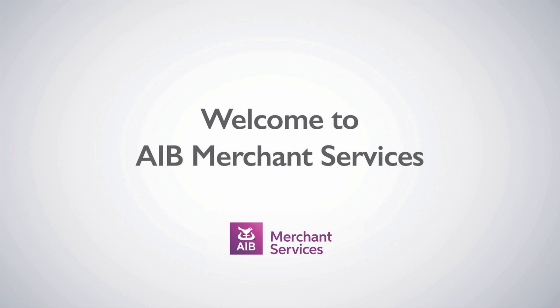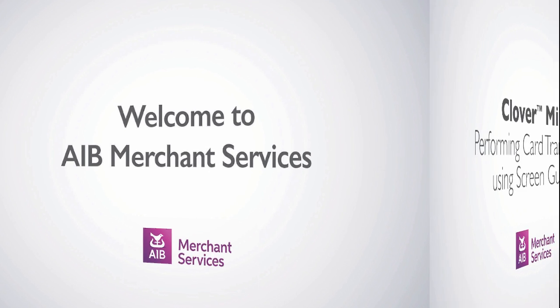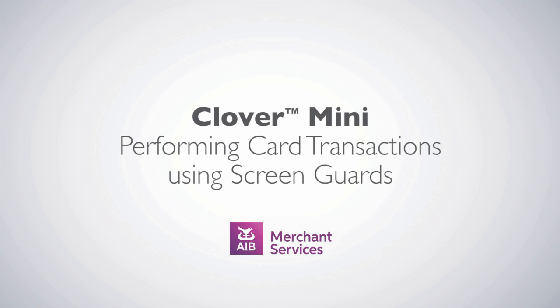Thank you for choosing AIB Merchant Services as your payment service provider. In this video, we'll be looking at performing card transactions using screen guards.